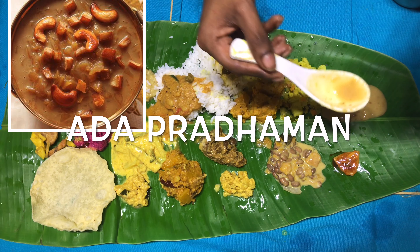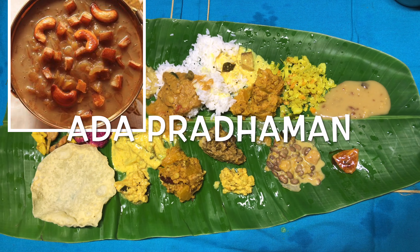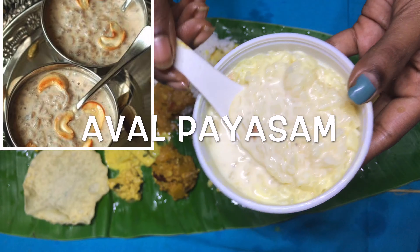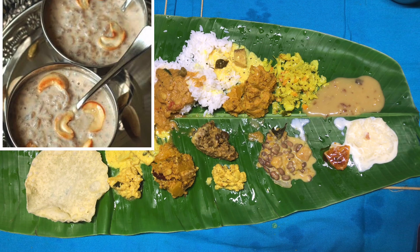Here comes the most famous adapradaman, which is prepared using rice, flat pasta, palm jaggery, and fresh coconut milk. The next item is aval payasam, which is prepared using flattened rice, jaggery, milk, ghee, and some nuts.